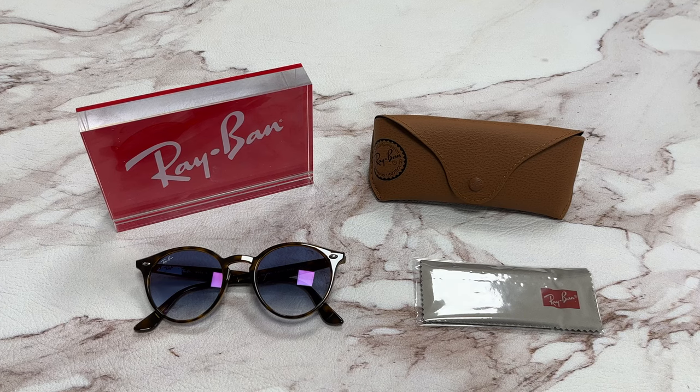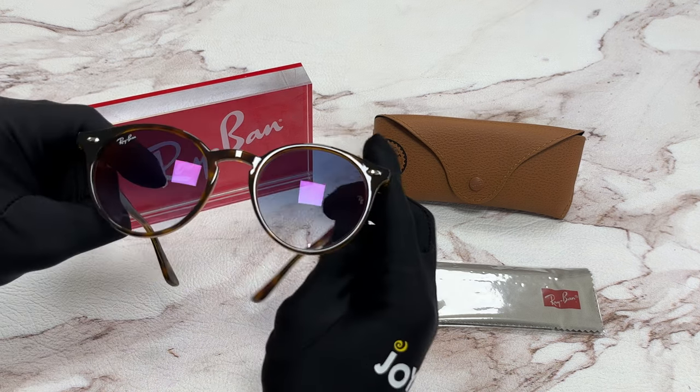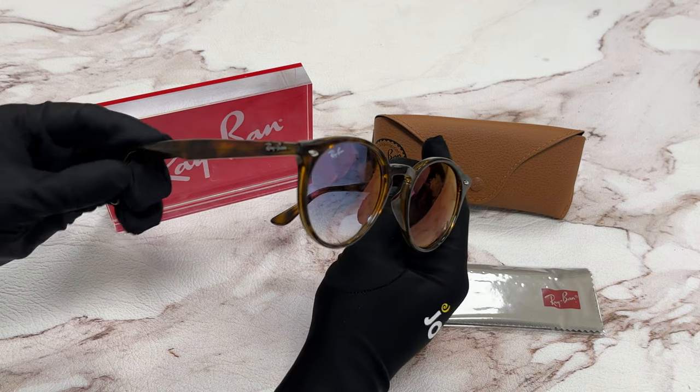Hi, I'm Dylan from Joylot. I'll be demonstrating Ray-Ban sunglasses model RB2180, color code 710X0. The color of the frame is Havana, and the lenses are a blue gradient red mirror color. They have a round shape.